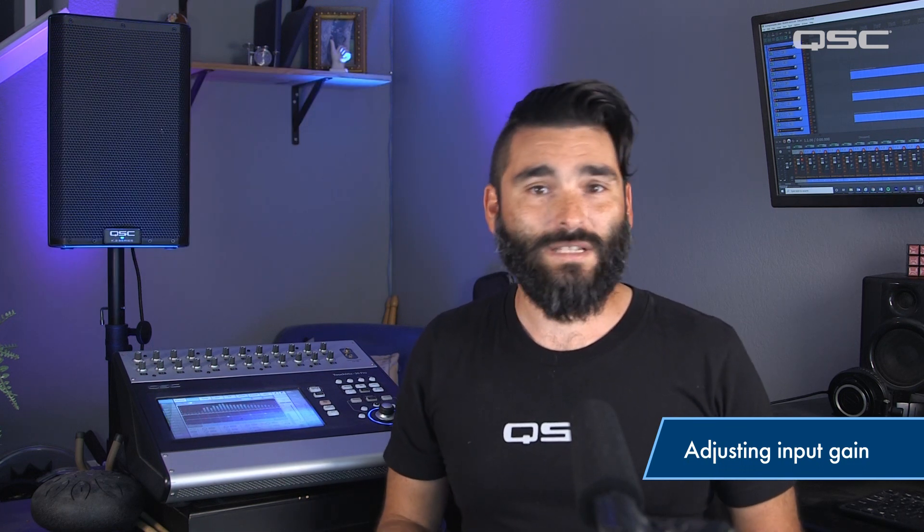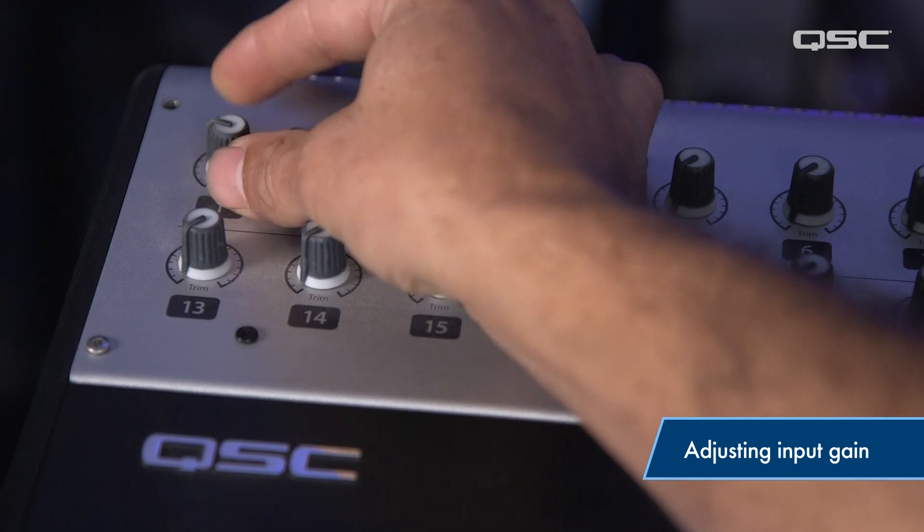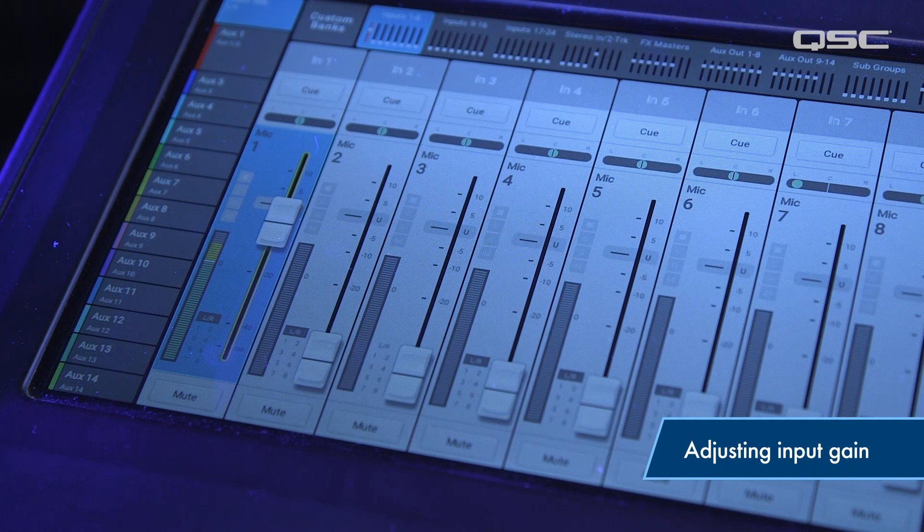Have each player sing or make some noise while you adjust the knob to allow more signal into the input. Ideally, you want to get the level on the meters hitting consistently in the yellow but not in the red.